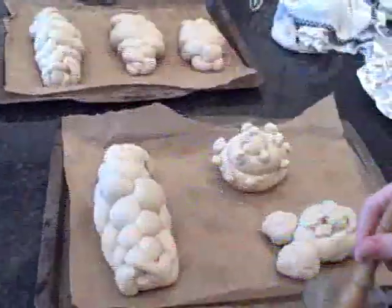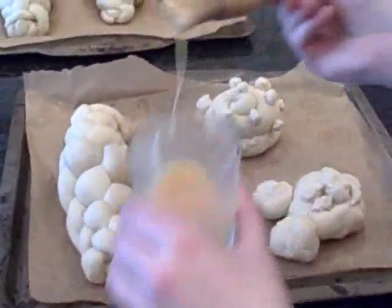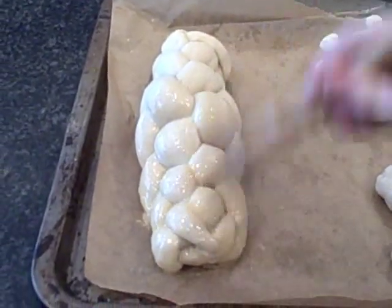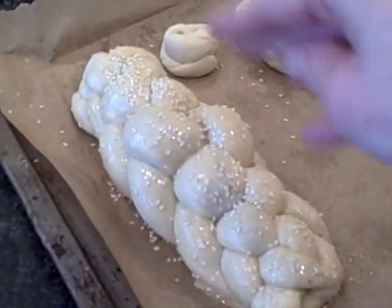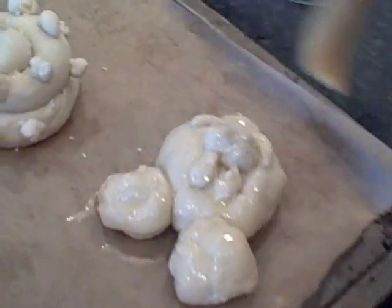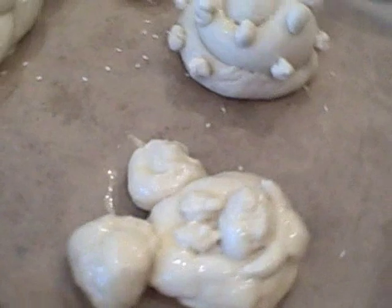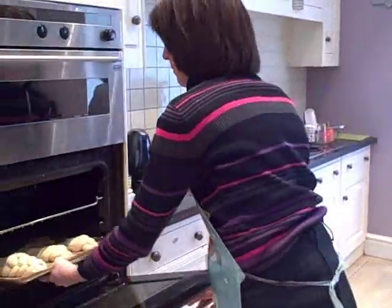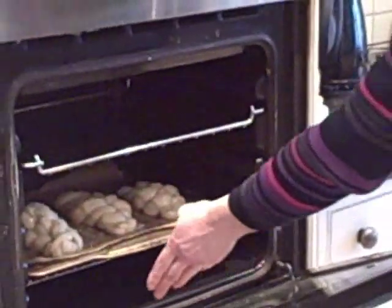Now we're going to egg the challahs to make them lovely and shiny and crispy on the outside. We'll egg that one first, and here's Mickey Mouse going in. I'm putting them in the oven at 180 degrees for about 30 to 35 minutes.